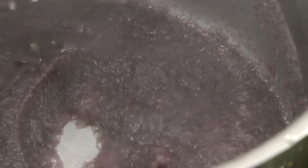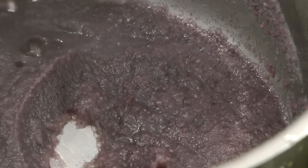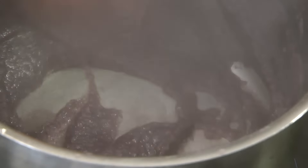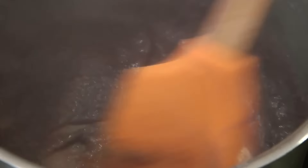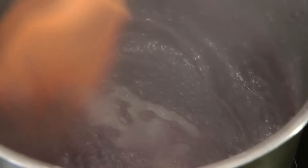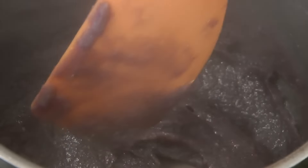The water has evaporated but the ube is not yet cooked, so I'll add another half a cup of water. So all in all, there's 1 cup of water, 2 tablespoons of ube powder, and 2 tablespoons of sugar. We're gonna cook this until the ube coats the bottom of the pan, then set this aside and transfer it into a bowl.